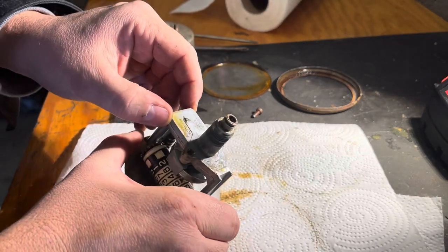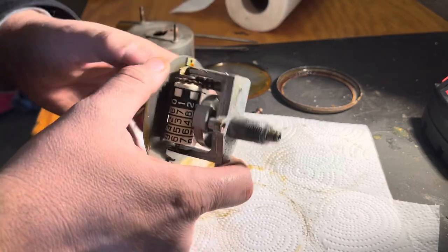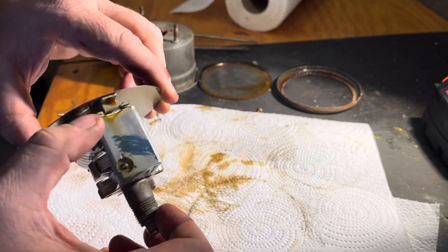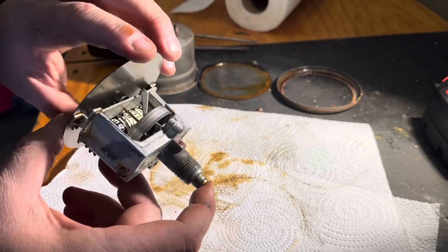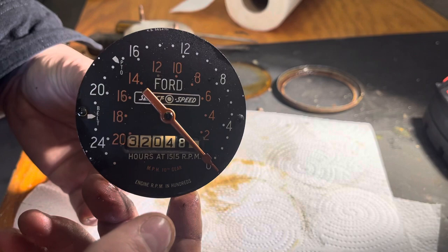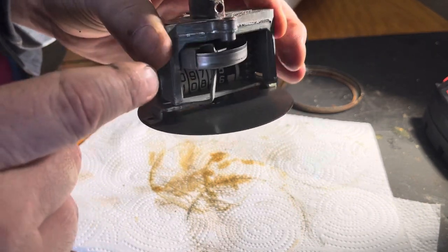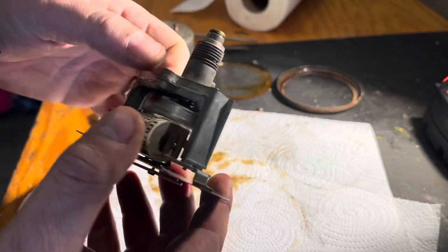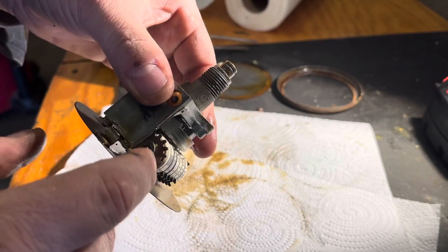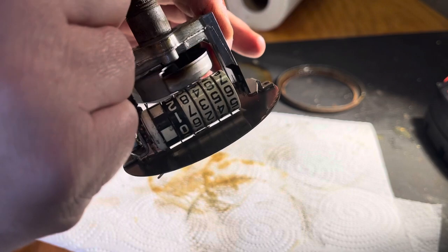There's some oil from a prior attempt at trying to get this freed up. We've got the worm gear exposed. Looking at the top side, we have the mechanism in here — there's a gear here, and down inside there's a worm gear to drive that, then the mechanism to drive the RPM gauge.